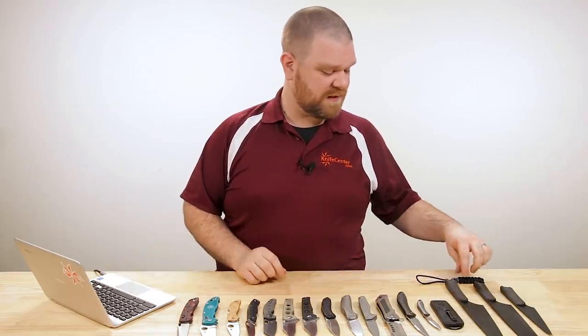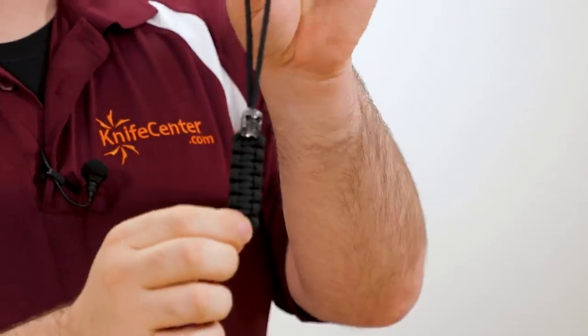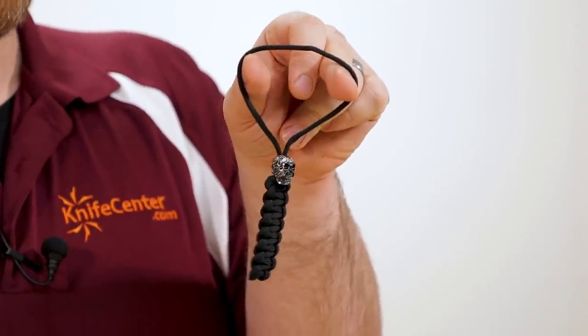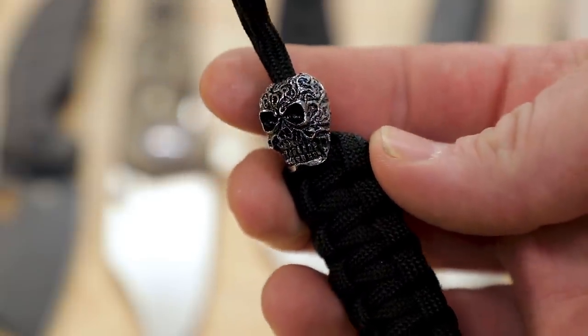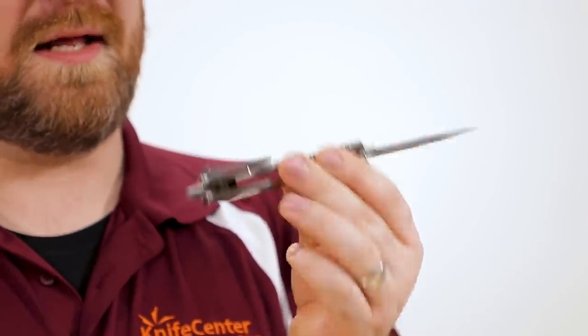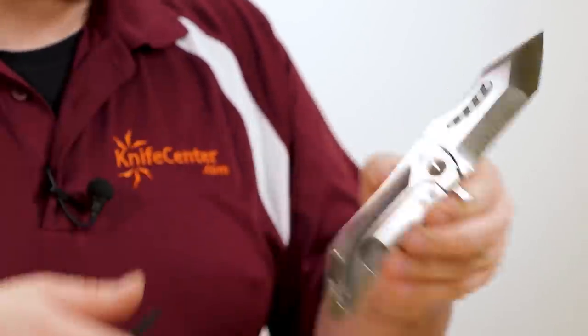Almost last but not least — I forgot to show you the pocket fob for the Daryl Ralph: you've got that skull bead and a paracord braid that you can add to the Daryl Ralph if you want. There's that nice broad lanyard spot and also a Damascus pocket clip on the back.